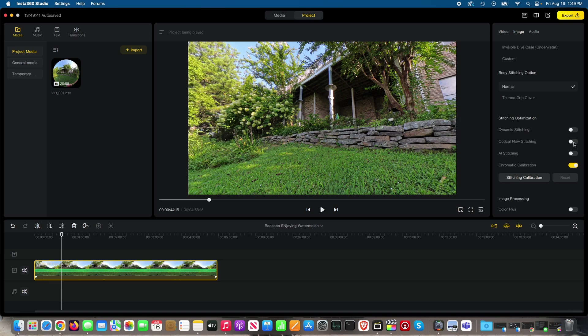You can do optical flow stitching. There it is on, and there it is off. Pay attention to the grass, the pole, the leaves up here — I'm going to toggle it on and back off again.